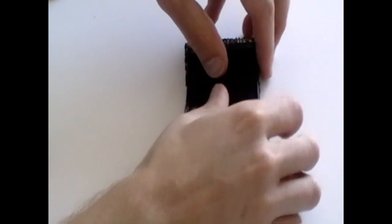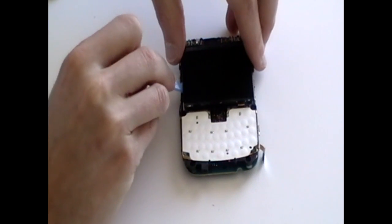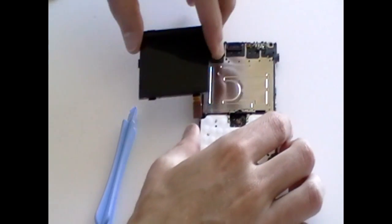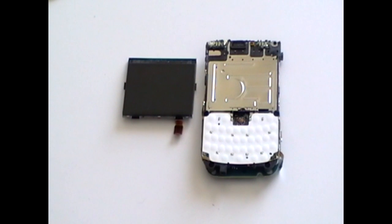Turn the phone over and then using a safe pry tool, gently pry the LCD screen off of the phone. It is just held in place with a small bit of glue. You can now remove the LCD screen from the phone ready to replace.